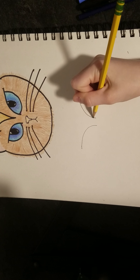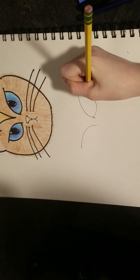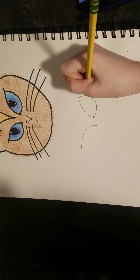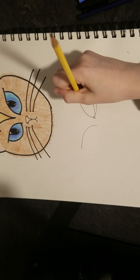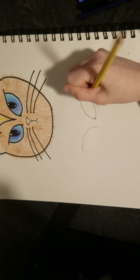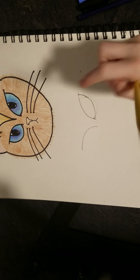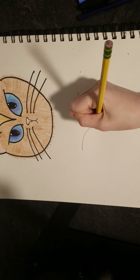Next, start about right here and make a loop back. You may have to play with the shape because cat eyes look different depending on your curve. Do the same to the other eye.